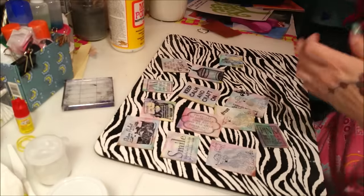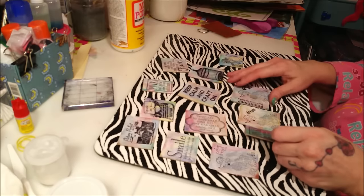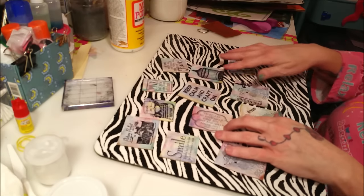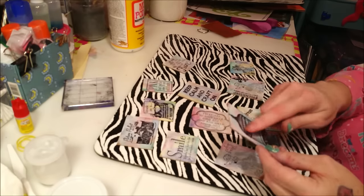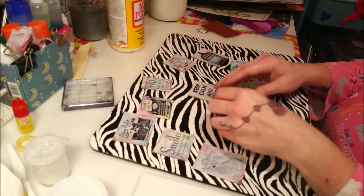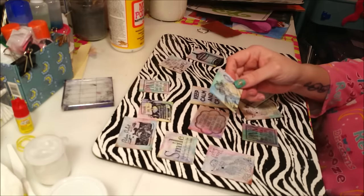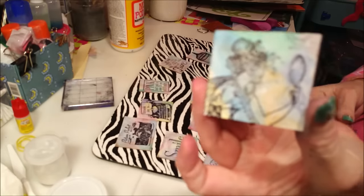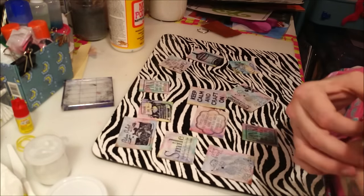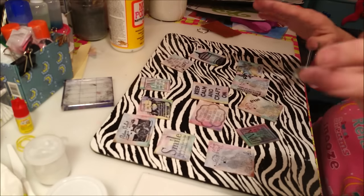Now I'm going to add some gems and stickles and maybe a little bit more color with some ink. I might add a few little stickers or something — I'm just going to play with these. Maybe I'll color in the picture on a couple of them, like this lady, or color in one of the poodles because I love my poodles. I'm going to sit here and play for a few minutes and see what happens, so I'll see you in a bit.